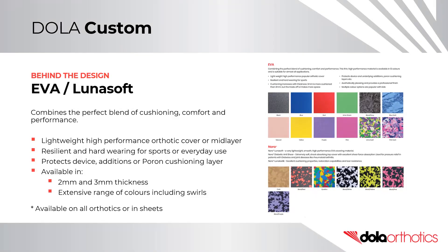EVA and Lunasoft combine the perfect blend of cushioning, comfort, and performance. They are a lightweight, high-performance orthotic cover or mid-layer. They are resilient and hard-wearing for sports and everyday use. They can be used to protect the device, additions, or a pour-on cushioning layer.